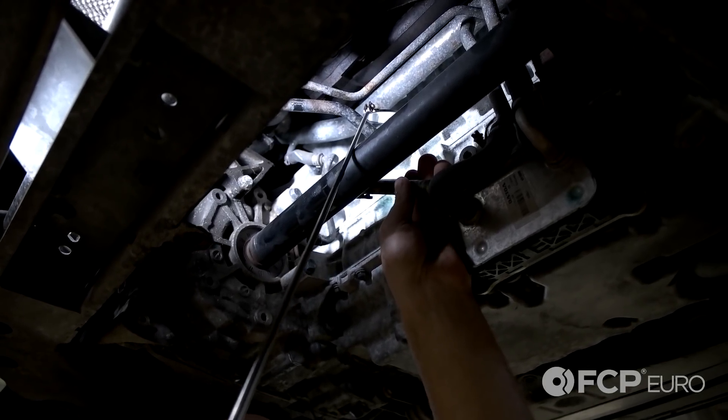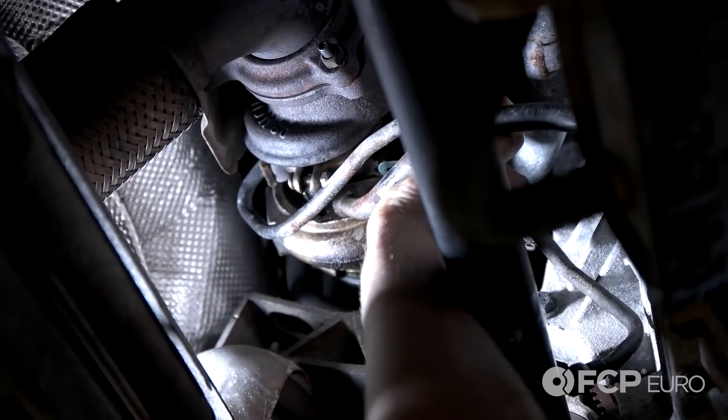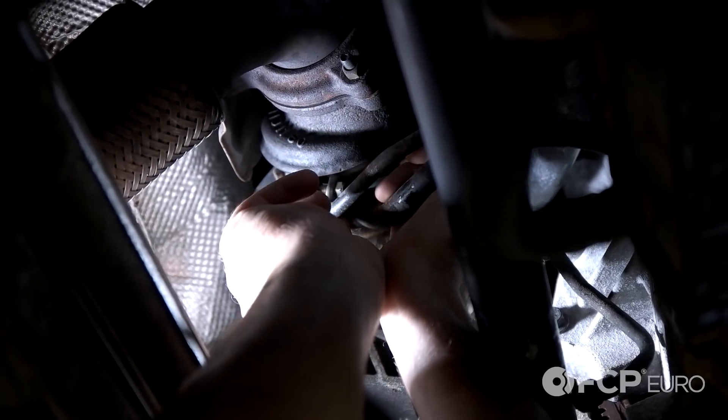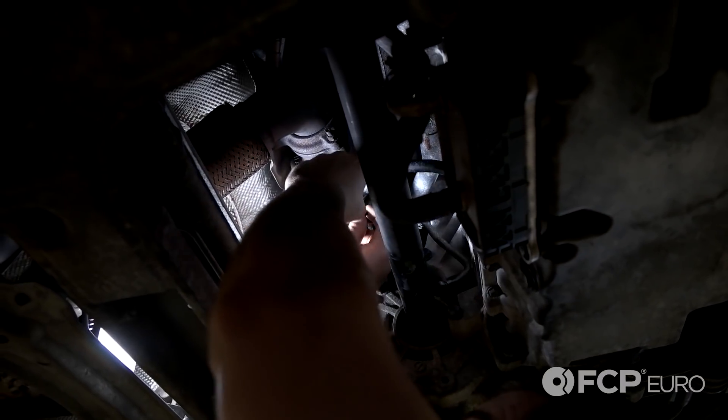So we'll go ahead and the next step is to put on the upper gasket. Now take your gasket, slide it into place and install the bolt. Just take one bolt, thread it in and get the second one started.